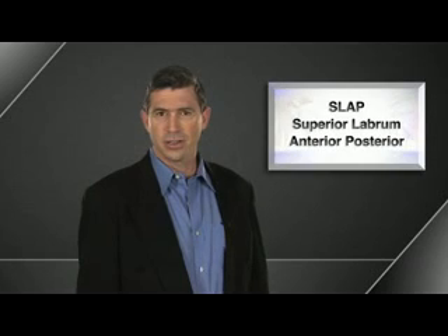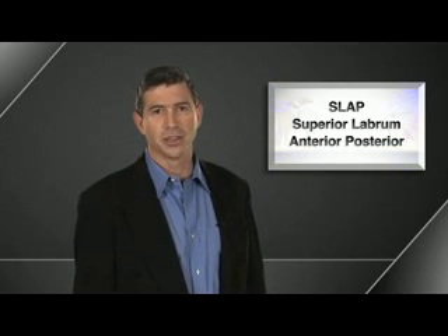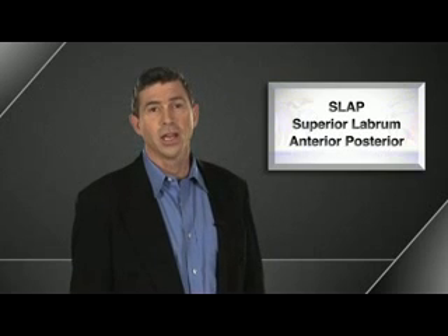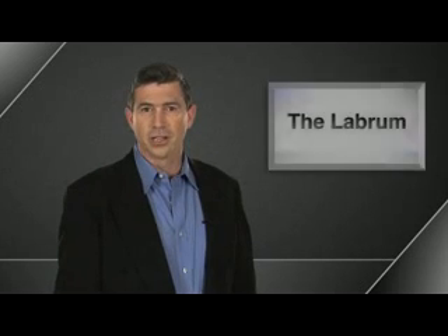We're going to talk about SLAP tears and bicep tendon injuries. A SLAP tear is an acronym: the S stands for Superior, the L stands for Labrum, the A stands for Anterior, and the P stands for Posterior — hence the term SLAP. The key part of that acronym is the labrum.